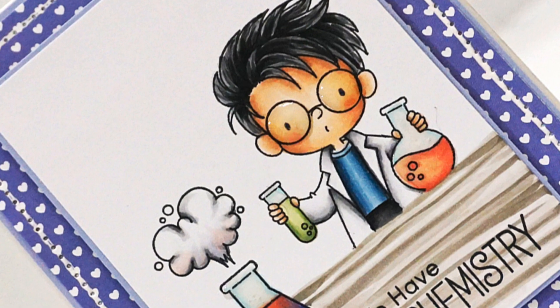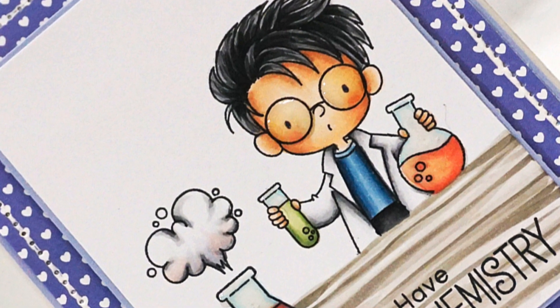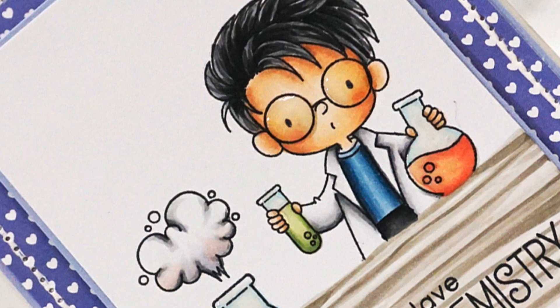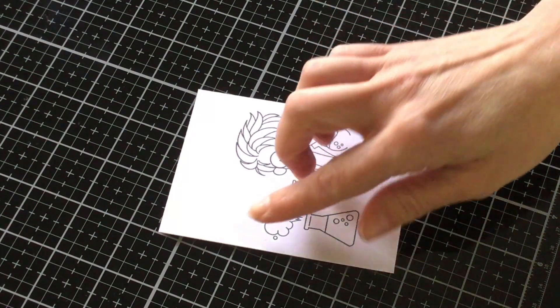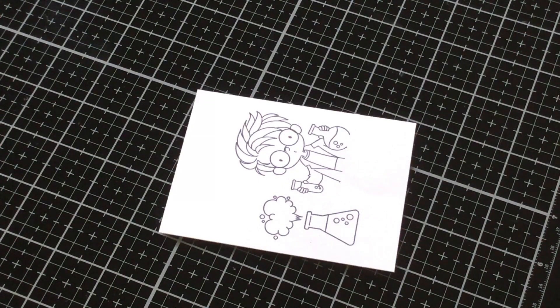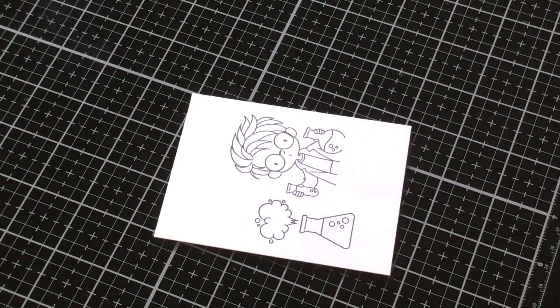Anytime you have a stamp set that has an image in the front that could appear a little bit farther away with the same type of images that are just a little bit bigger, this is such a great way to achieve that depth perception — making something appear closer. You could do the same thing with trees or a gazillion different stamp sets. It's a really fun way to create different scenes so your cards come out a little bit different each time.